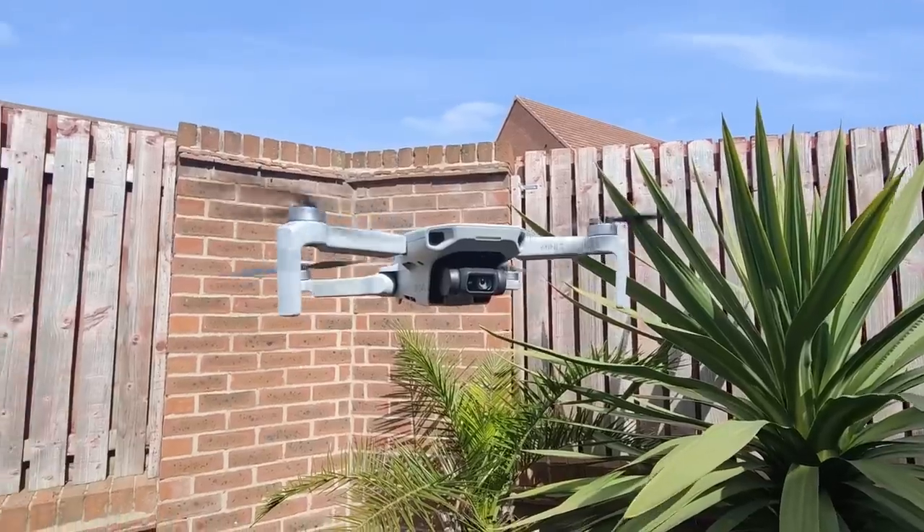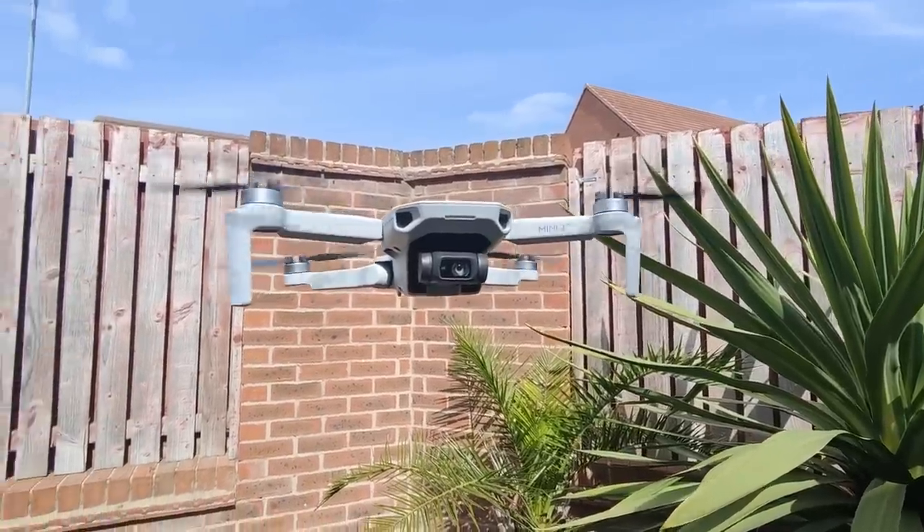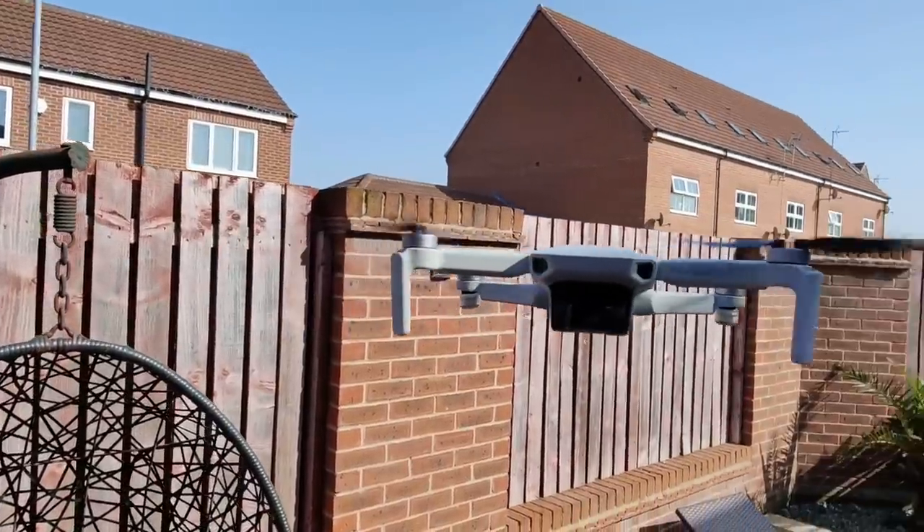I performed a test putting the DJI Mini 2 against the Mavic Mini to test out this theory, and I think the results were pretty conclusive. So if you haven't seen that video, please do go check it out.